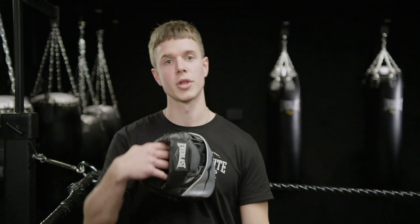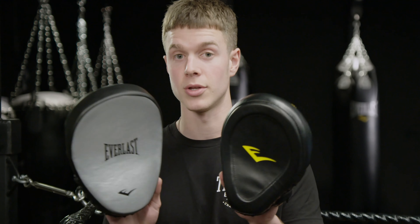Hey guys, my name is Josh. I'm one of the trainers here at Tribute and we're here today with Everlast checking out two of their new mitts. We get asked all the time: what pad should I use as a coach?